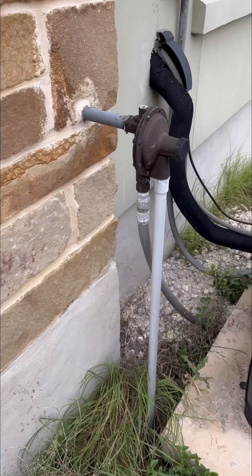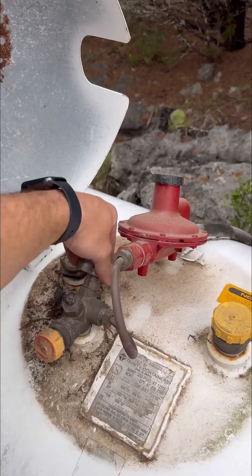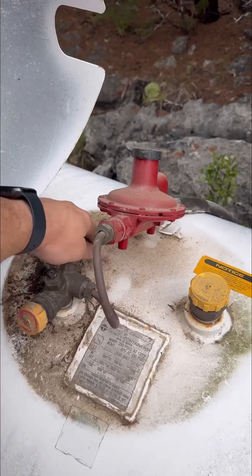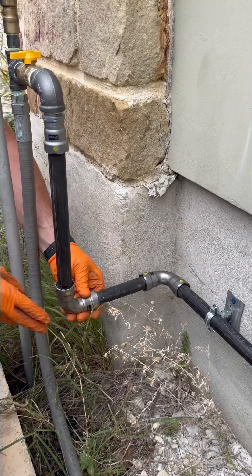Let's install a gas line for a whole house generator. This customer was tired of worrying about losing power whenever there was bad weather, so they had this generator installed and I needed to run the gas line to it. Thankfully, this home already had a high pressure gas system running from a propane tank over to the home, so I teed off before the regulator.